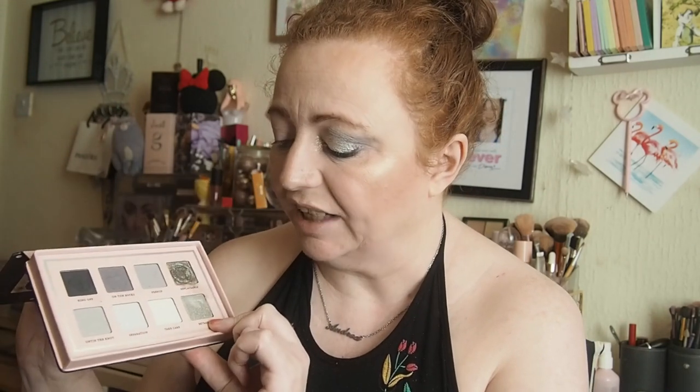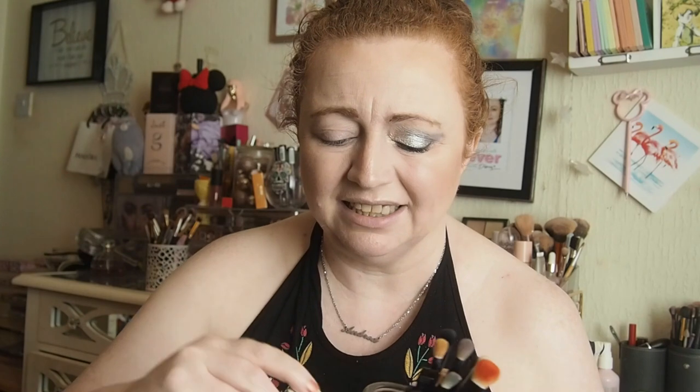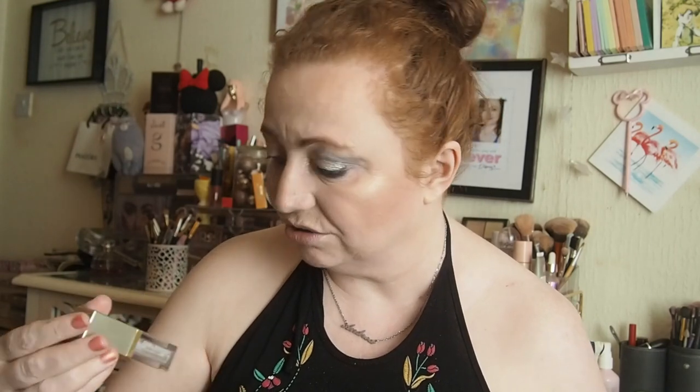Hi guys welcome back. So we're just going to do the last look with the P. Louise Going Solo. I loved this yesterday and I got quite a few compliments. So we're concentrating on Betrayal today. I've got the left eye done, so I'm just going to see if I can figure out what I actually used. I've actually put this in the inner corner - it's the Stila in Yellow Tails but it's kind of drying up.